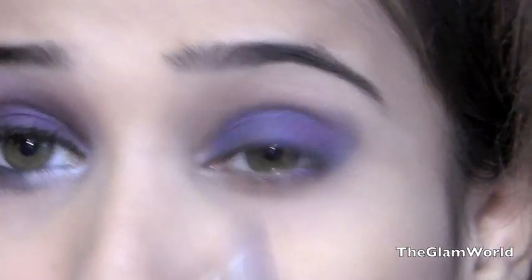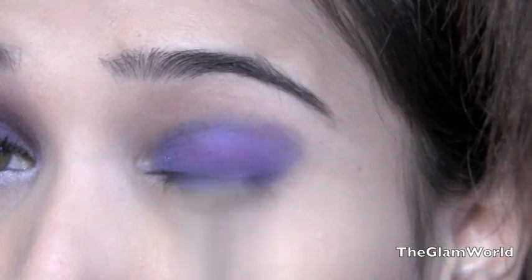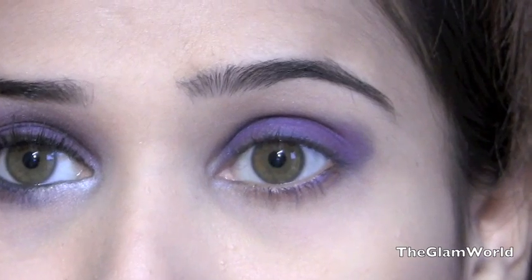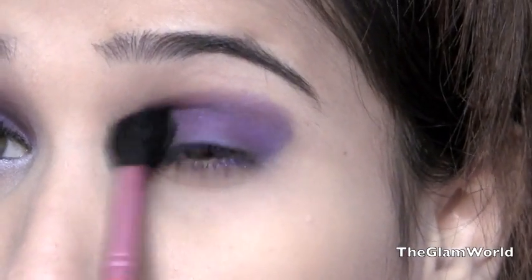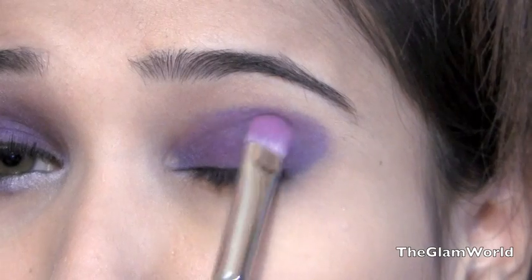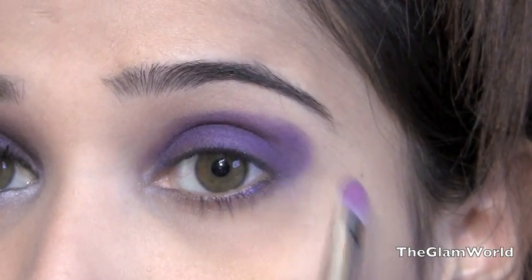I'm layering the purple eyeshadow on top of the blue eyeshadow on my eyelids. Now it's time to blend both eyeshadows. I'm reapplying both the purple and blue eyeshadow to darken up the colors.